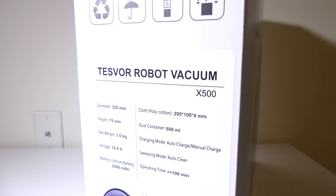This does auto-dock to recharge, and it has several different modes that we'll go into later. It's also got a pretty spacious dust container at 600 milliliters.